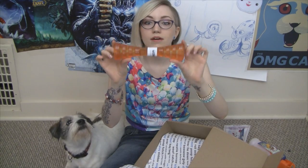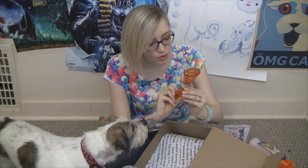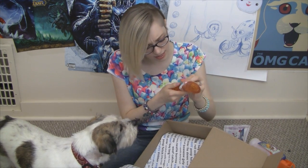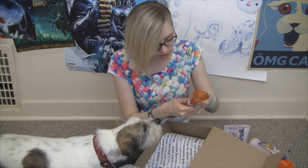The next thing in our Bark Box is this Bionic Urban Stick Interactive Throw and Fetch Stick. Let me get the wrapper off so we can give it to Tychus.